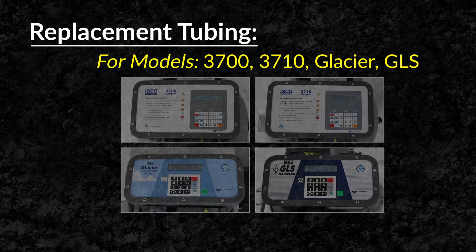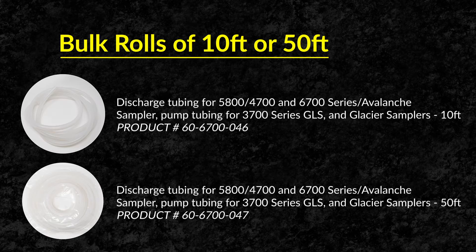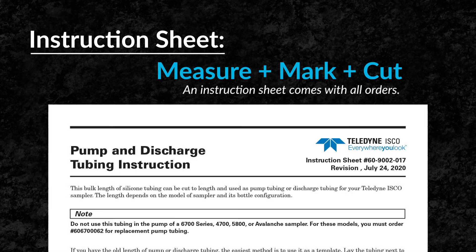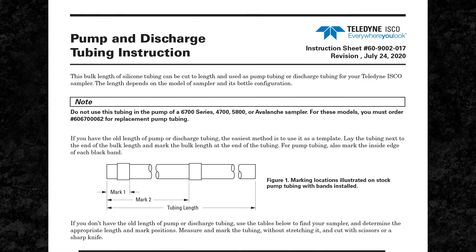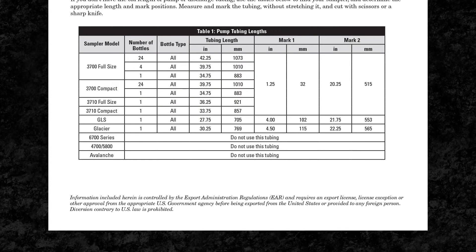Replacement tubing is available in bulk rolls of 10 feet and 50 feet lengths. Each bulk roll includes an instruction sheet that shows you how to properly measure, mark, and cut your replacement tubing depending on the sampler model and the specific bottle configuration.